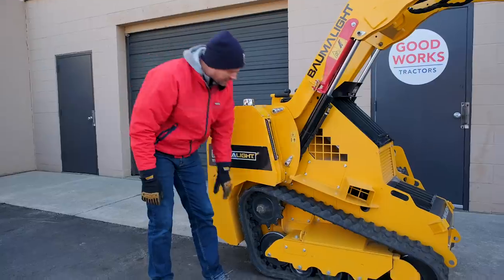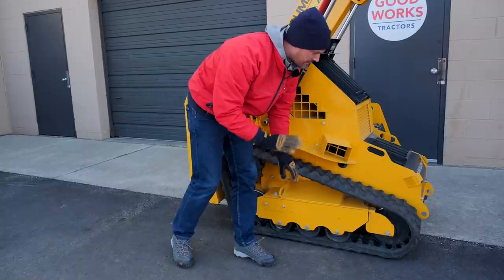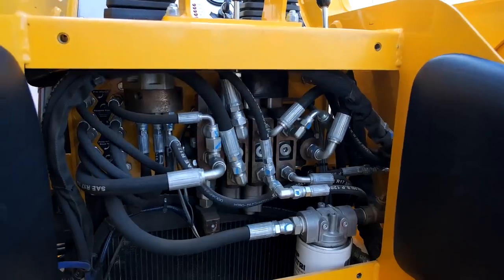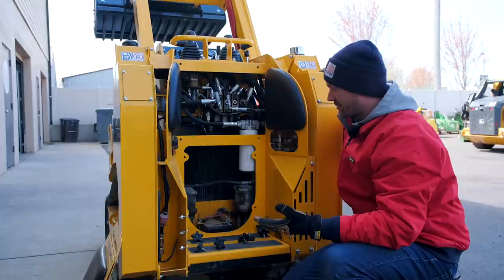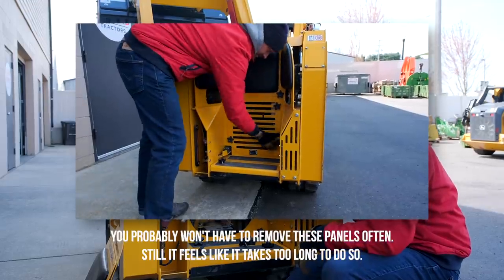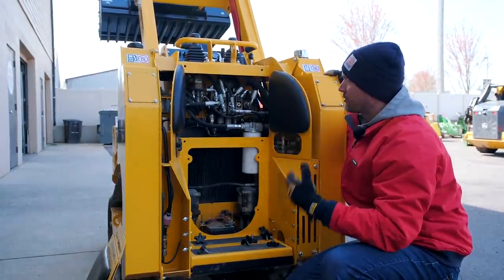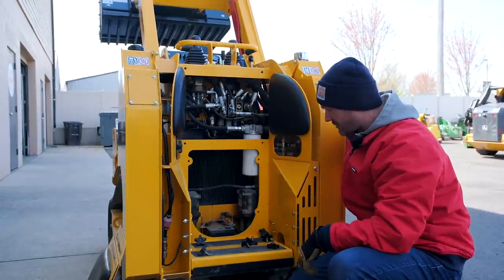Looking down below, you have a spring cushion front idler - so if you hit a curb, stump, or rock, it's going to have some give, making for a more comfortable ride and more stable load. You have tie-down points on the front and rear for easy trailering. On the backside of the machine you can see all the hydraulic connections, filters, and battery location. If I was going to pick something apart, I really don't like all these star-handled knobs here - I feel like you could make one solid piece and will probably give that feedback to Bomba Light. With a machine like this you have a lot of vibration, so you do need a solid, firm connection.